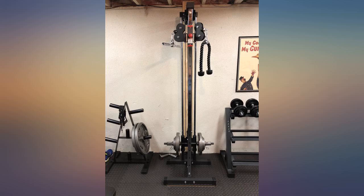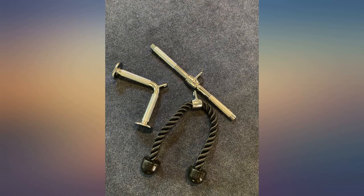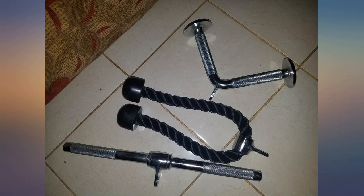With that said, this is an awesome, awesome product. It is the exact piece of equipment you'll find in commercial gyms such as LA Fitness, 24 Hour Fitness, or any other big box commercial gym. If you are looking for commercial quality, look no further as this product is for you.